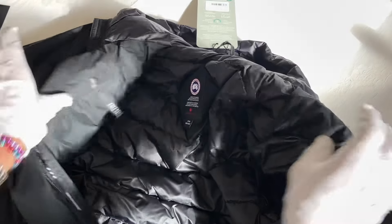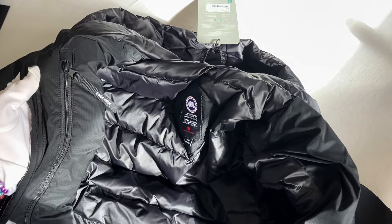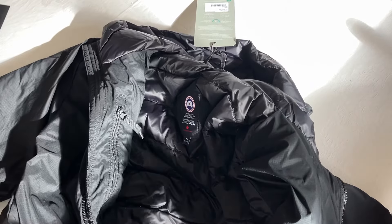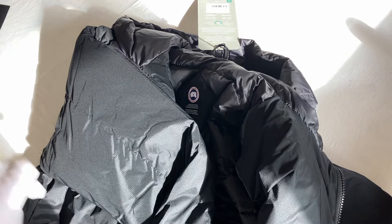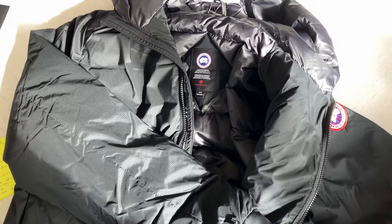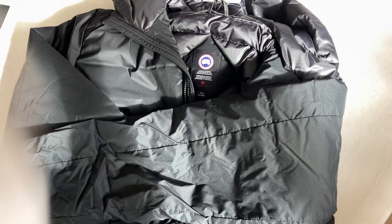The interior pocket is on the right-hand side — this is where the coat packs down into. It's quite a big pocket, a double-length size, really nice and big with a smooth feel. It's also got a storm flap. That's a little bit about the Canada Goose Lodge Hoodie — I hope you enjoyed that and I'll see you on the next one.